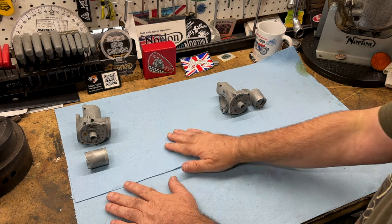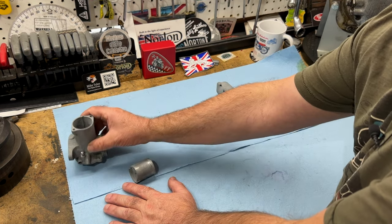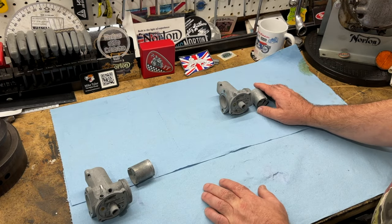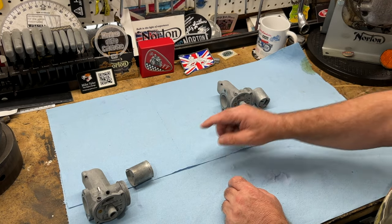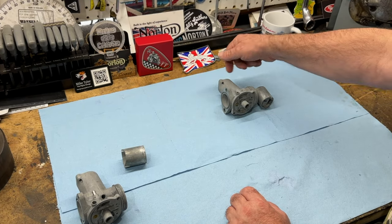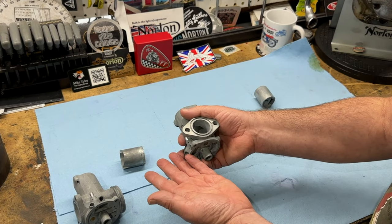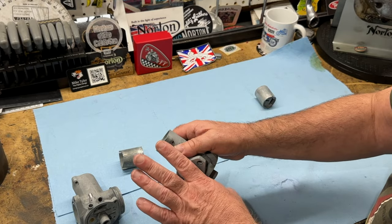One thing I'm going to do before I put the carbs back together is check these throttle valves in the bores. The one on the left was just fine, but the one on the right was a little tight coming out just at the top. So I think I'll polish these throttle valves to make them go up and down a little smoother, and if necessary I'll also clean the inside of the bore, which means putting them back into the ultrasonic cleaner to get rid of any residue.